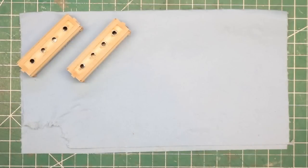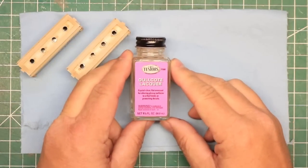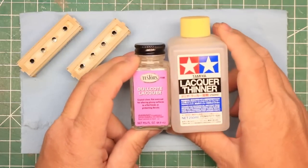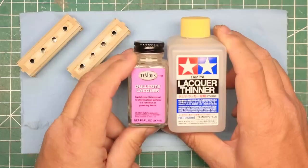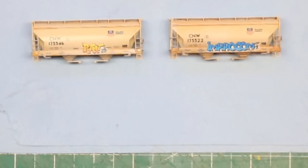When you're satisfied with your decals and they're completely dry, seal them and prepare your model for any further weathering by applying a coat of dull coat. You can buy this in a rattle can, but I prefer to apply it with an airbrush. I use a 50-50 mix of dull coat and lacquer thinner and apply a light coat, then let it dry. At this point, you have some great-looking decals applied to your model and ready for further weathering or for use on your layout.